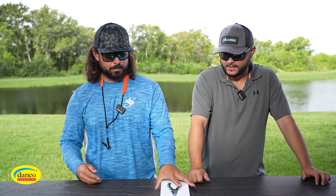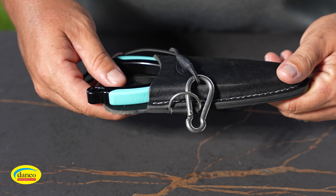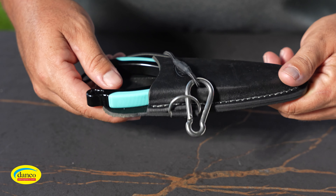He brought us a cool care package. This is not a paid plug — if you watch my channel you know we've been using Danko products for a long time. Let's jump right into it and talk about a couple of these products.